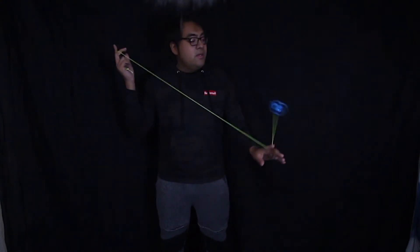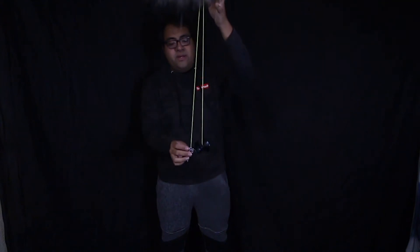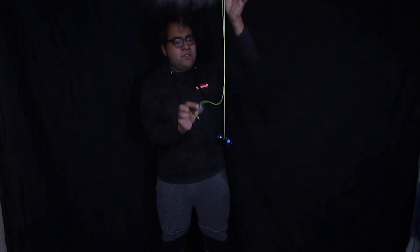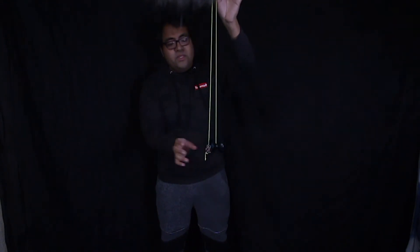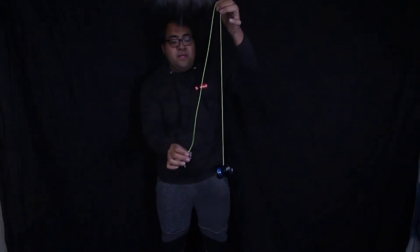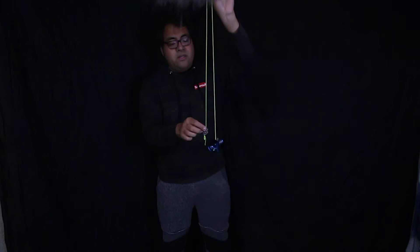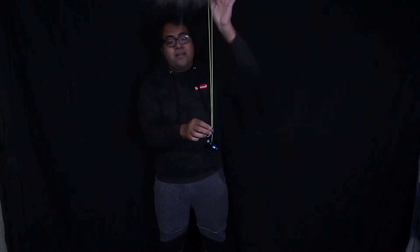Step number one is regarding our string lengths. A lot of people think you need an exact length where the counterweight is exactly in line with where the yo-yo is. But if you think about it, that just increases the chances of the counterweight colliding with the yo-yo because they're at the same level. To prevent this, we can actually make the counterweight side a little bit shorter. So if a collision is to happen, it's most likely going to be with the string, not the yo-yo. The string is a much thinner and skinnier object, so that will definitely decrease your chances of having a collision.